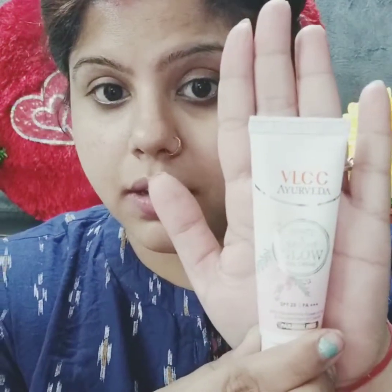I have moisturized my skin. I will apply VLCC Ayurveda product to my face. It is not technically a pink, but it is a pink. I will apply the foundation for my face.